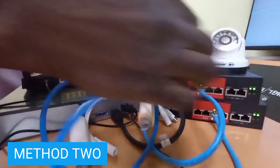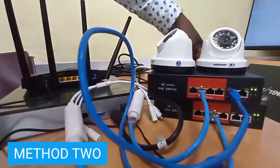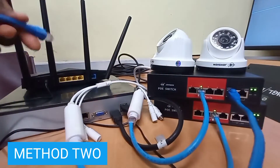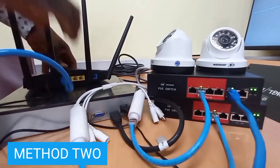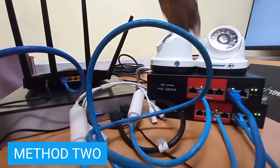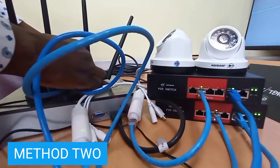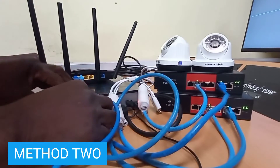In this method, I will connect a cable from the uplink port of each switch into the router. I will do the same for the second switch and connect it to the router. Now I will connect from the NVR to the router.